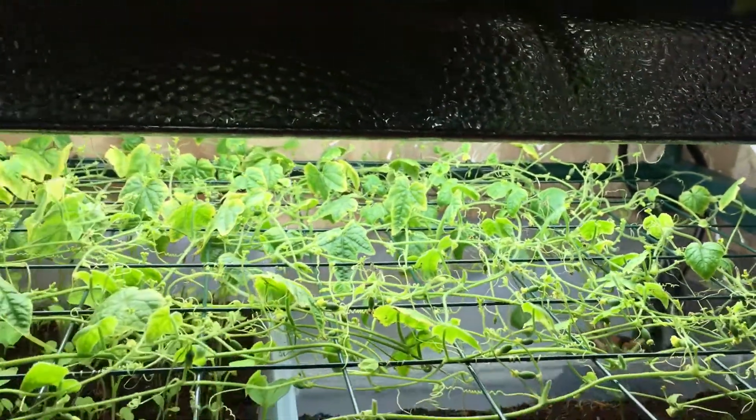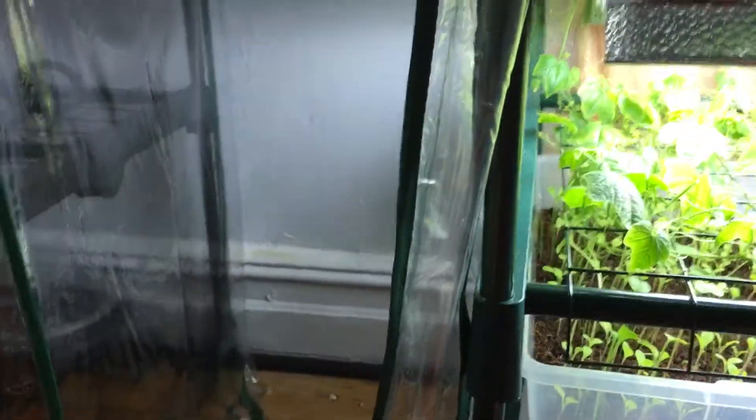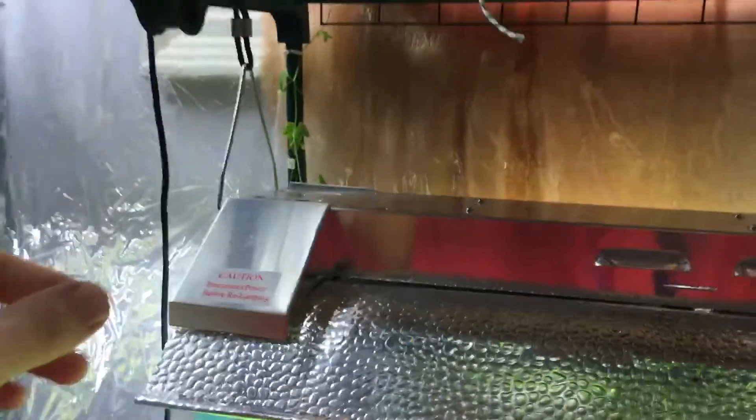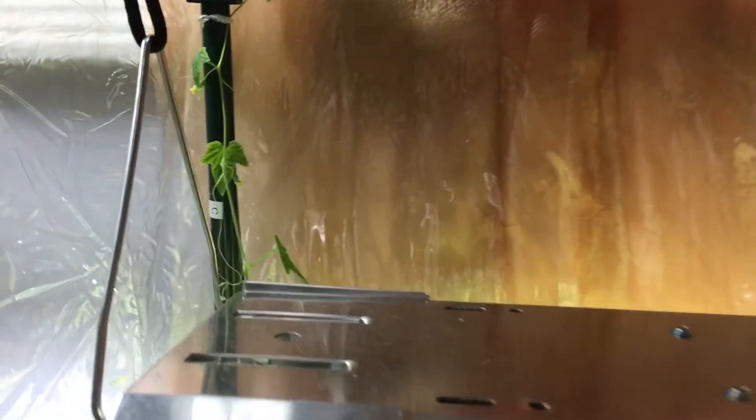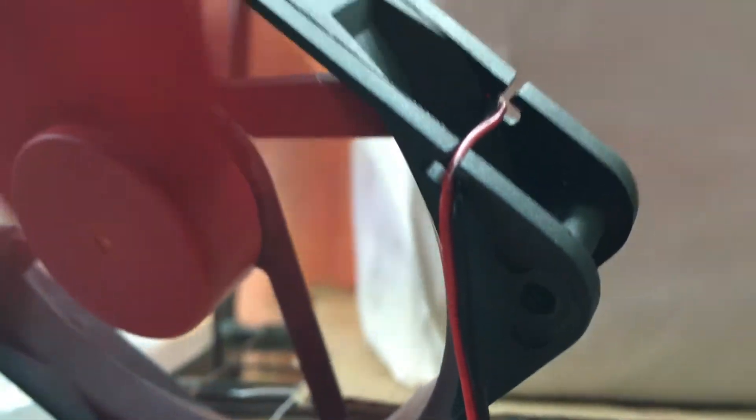I'm even thinking about taking this plant outside of my two greenhouses and letting it grow all around the entire greenhouse. When you come in from the outside, I'd possibly put a string of rope going all the way around and have the cucumber growing up to the higher second level, right behind the fan.